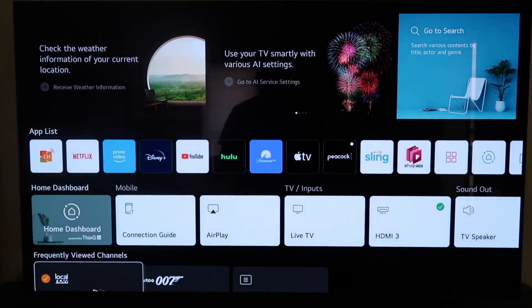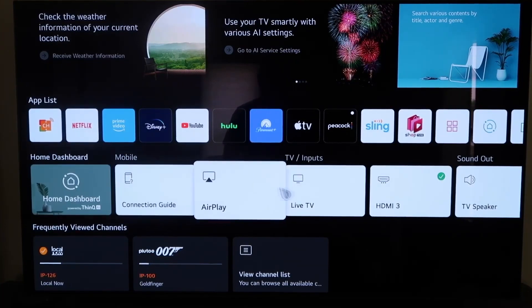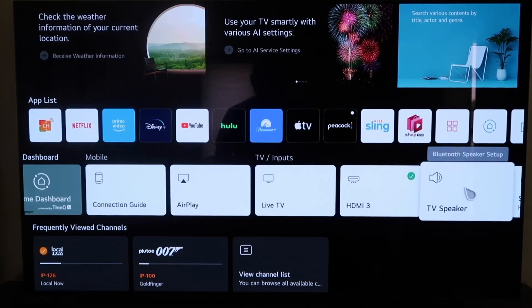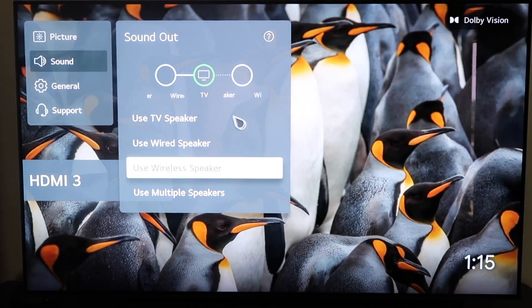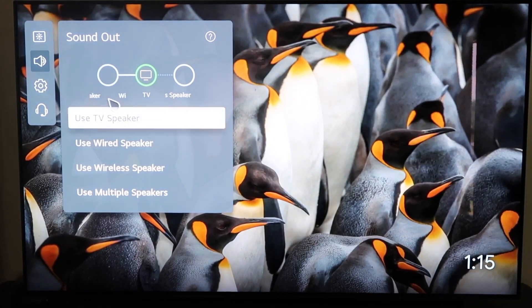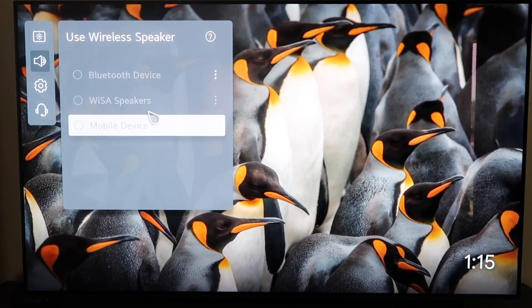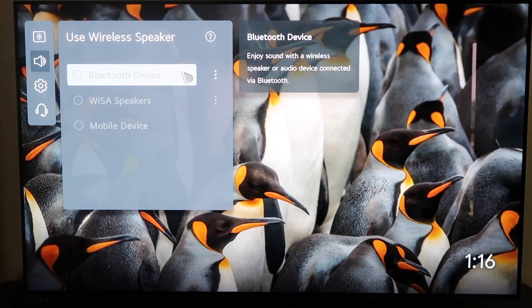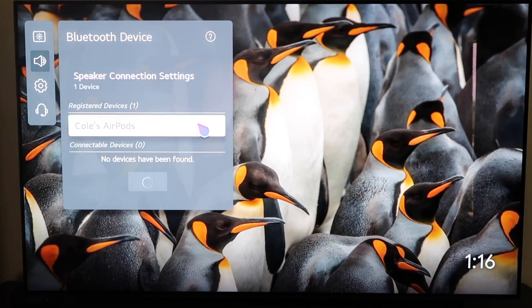Now the other way to connect them is to press the home button and then go over to where it says TV Speaker and click on that. That'll take you to this menu here as well — so there are a couple of different ways to access it. On this menu, you'll click on Use Wireless Speaker where it says Bluetooth Device, then click on those three dots, and it brings up this menu where you can pair your AirPods.